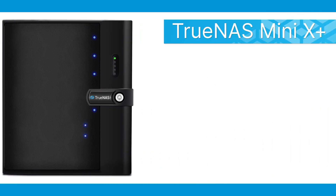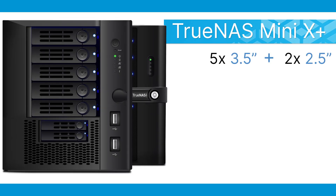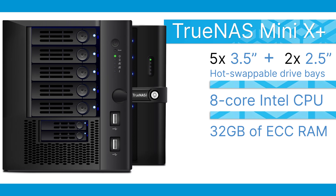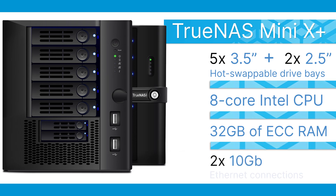The TrueNAS Mini X Plus brings all the features of the Mini X and improves on the performance and network connectivity, giving demanding users faster access to their data without compromise. The TrueNAS Mini X Plus features five 3.5-inch and two 2.5-inch hot-swappable drive bays and steps up performance with an 8-core Intel CPU, 32GB of ECC memory, and dual 10-gigabit Ethernet connectivity.